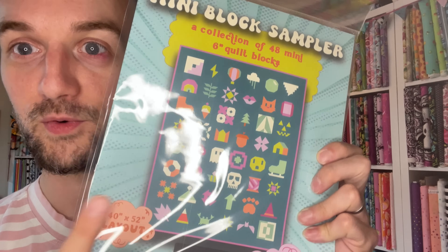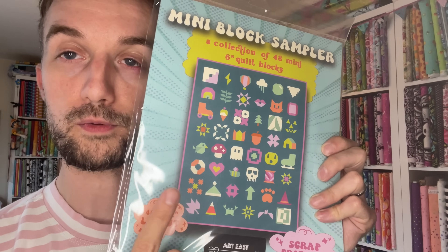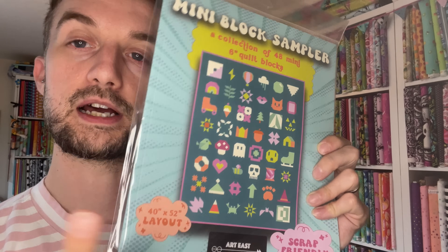This is the mini block sampler, which I cannot wait to do — I'm probably going to do this as one block a week at some point. Very exciting. And, as John would say, the pièce de résistance is this — which is the 100 Acre Wood Sew Along, and there's Pooh! This is a pattern that is available very, very soon, so get your orders in if you want to sew along. Quilt shops in Canada and the US are stocking kits and they are selling out fast.